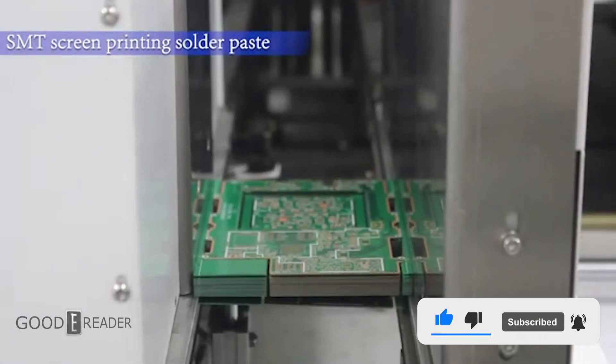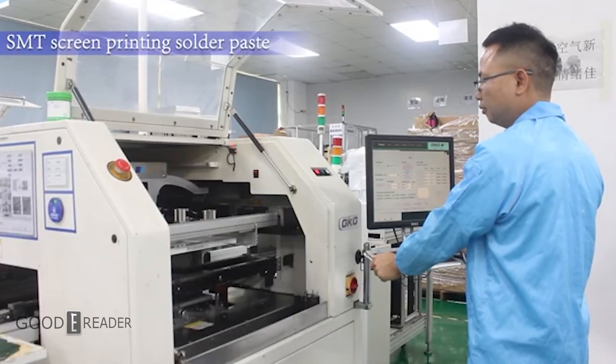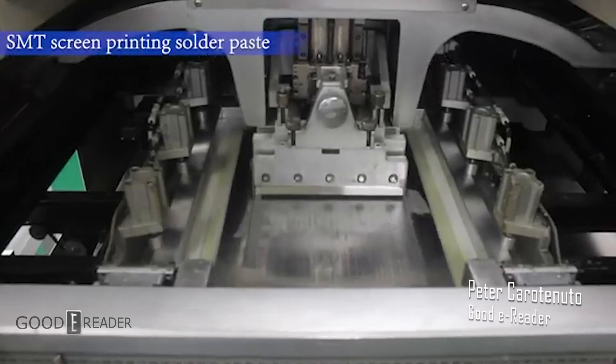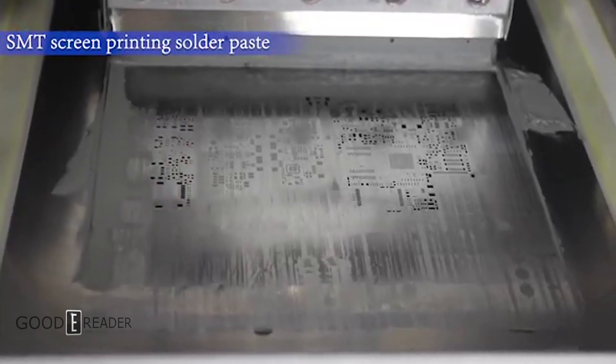SMT stands for Surface Mount Technology, and these printers are used to actually print solder, which is the melted metal used to adhere component connections, on top of a PCB, or printed circuit board.